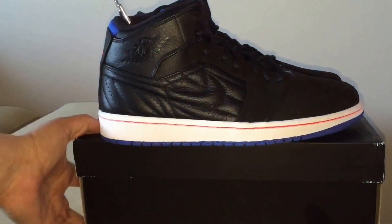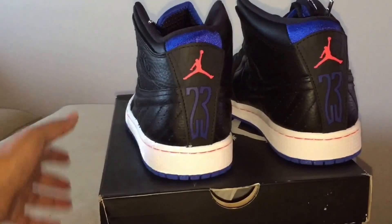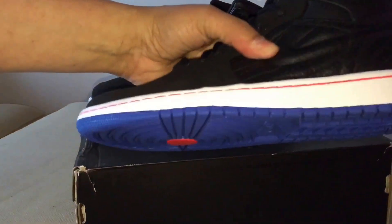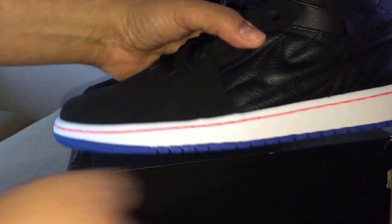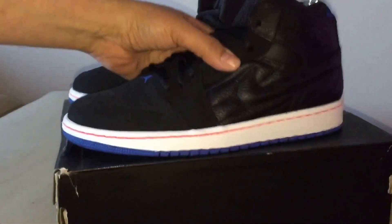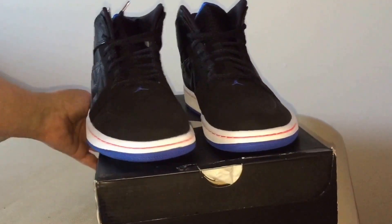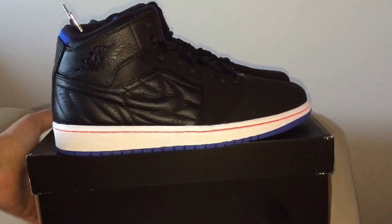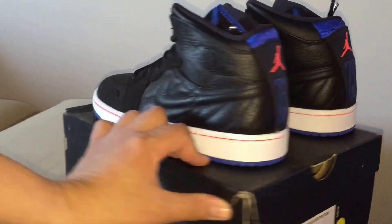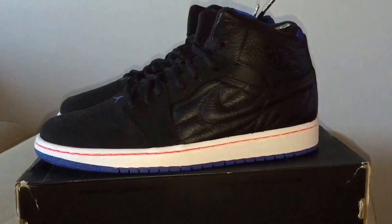Some of the infused ones are pretty nice — not all of them are great in my opinion, but these are really nice. They look comfortable, really crispy, and the black colorway goes with a lot of stuff and different colors. Alright YouTube, on to the next piece.